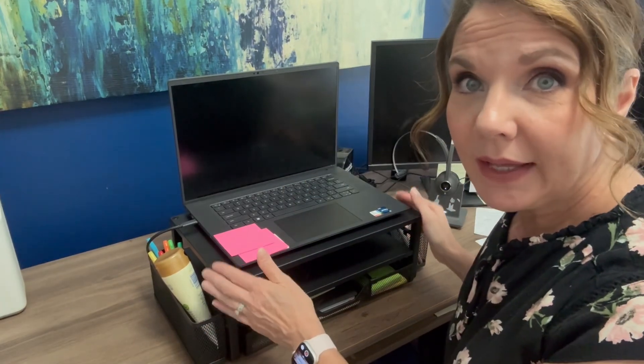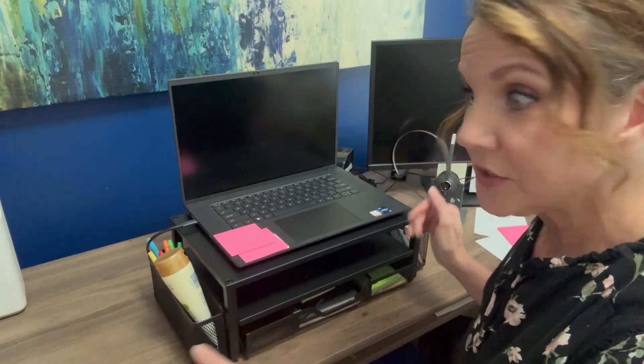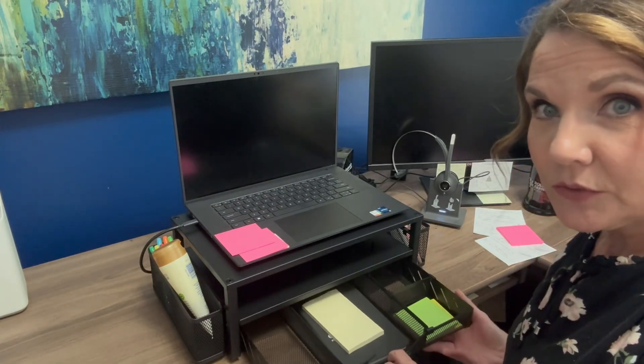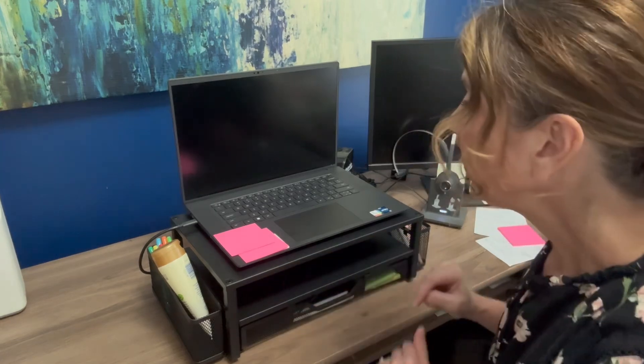Now you can see I've got my work laptop. I do have other monitors and they are on pedestals, so they're already at eye level. But this brings my laptop up to eye level. It's got these extra features like the side compartments that are easily removable, and the drawer with the easily movable dividers. I've got post-it notes and some notebooks here, and there's a shelf where I plan to close my laptop and slide it in at the end of the day because it'll fit.